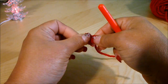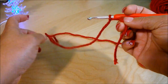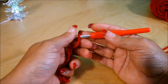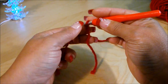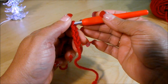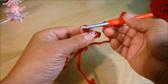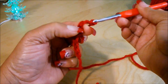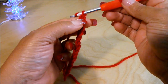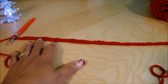To start, we're going to do a slip knot and then chain to the size of the circumference of the person's head you're making this hat for. I want to make this one for an adult, so I'll measure on my own head. I'll continue working the chain and let you know how many chains I do. I did 60 chains and it measured 19 inches or 48 centimeters long.